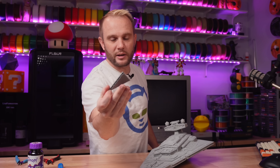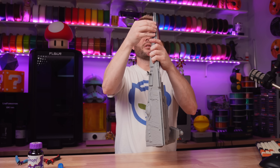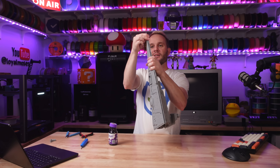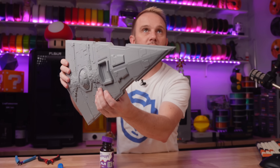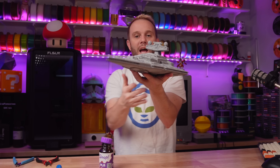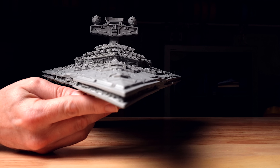There it is — look at that. Came right off the Bambu — absolute perfection. That's the underside. Perfect. Let me get these glued on there. Look at that — absolutely perfect. That is absolutely fantastic. Let's get some sweet shots of that. I think it looks pretty epic.